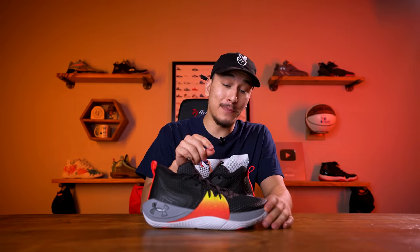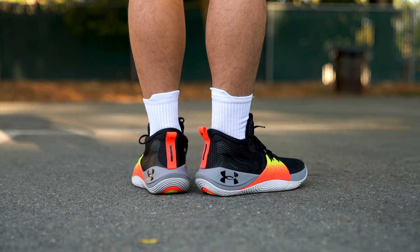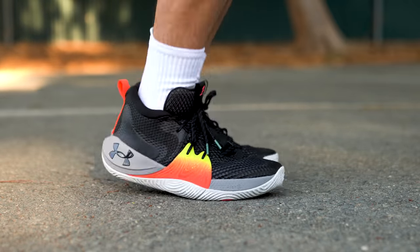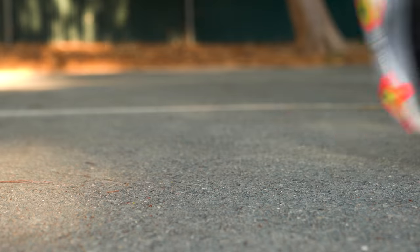I have no reason to believe that the traction won't be just as good on the court, especially since Under Armour has a really good track record with their traction, so the Embiid One looks like no exception. Now we've got to talk about the cushioning, because Micro G foam is an all-time favorite foam of mine, and Hover foam has also been very enjoyable over the past few years. Under Armour implements both technologies here, and when I first stepped foot into the Embiid One, my love for Micro G was resurrected. When you're just standing around, the Micro G foam is incredibly comfortable and plush, but when you start moving around and activating the foam, Micro G responds with a bounce that really energizes the whole experience.